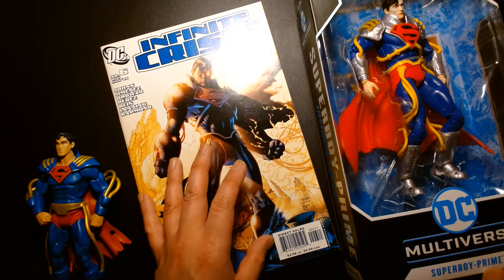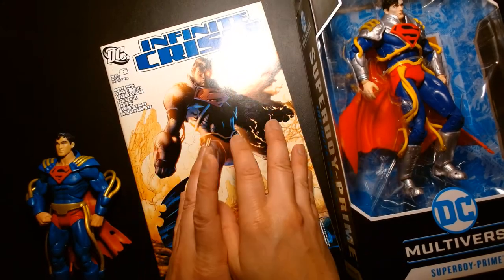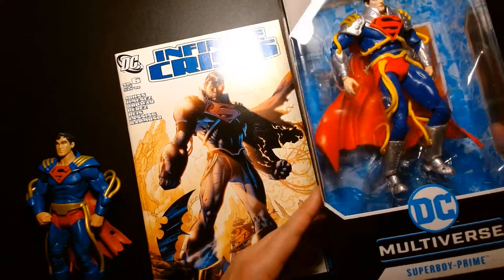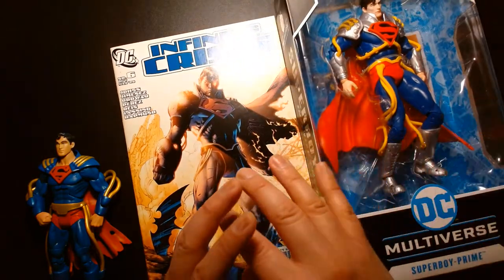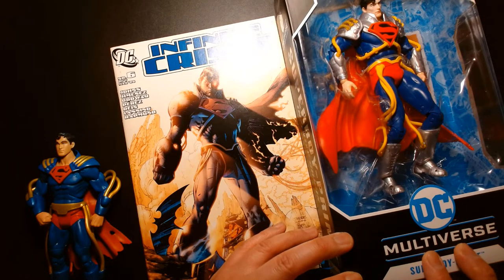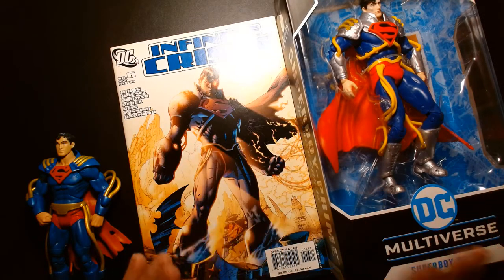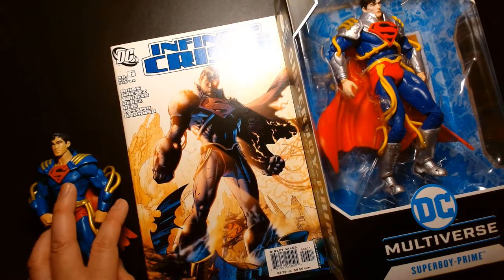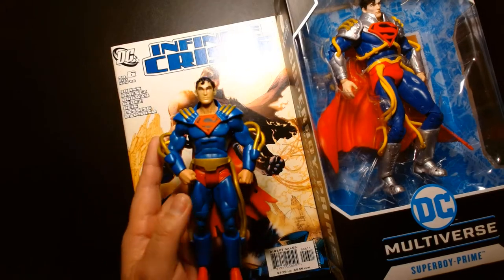Anytime we start talking about multiverses, parallel Earths, and multiple versions of characters — especially with DC and Marvel — I get lost. This is technically Clark Kent from a different parallel Earth, not to be confused with our Clark Kent, and not to be confused with the modern Superboy, Connor Kent. To help us out, we're going to take a look at the bio that came with the Mattel figure.